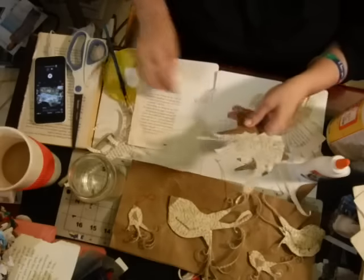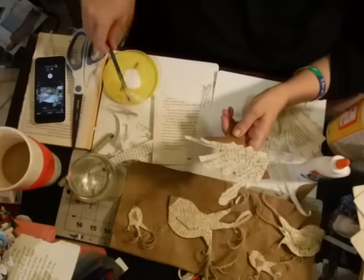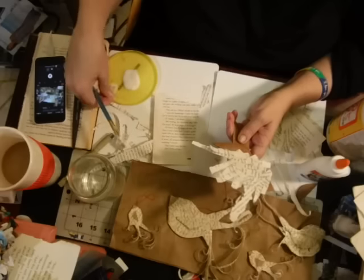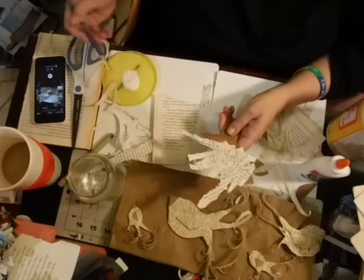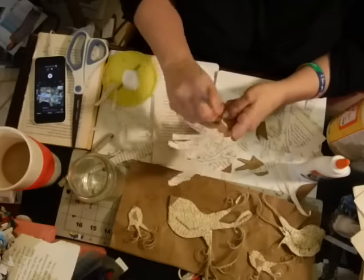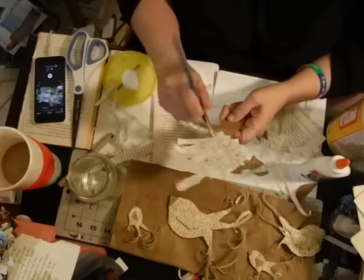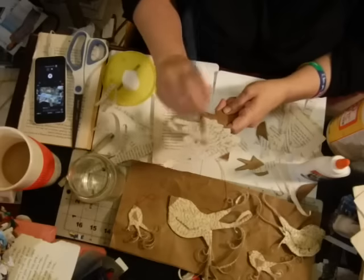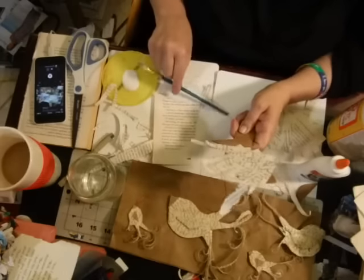I find the thinner the better, because if you don't want people to see the words — and I'm all about the texture of book pages — use thinner book pages for this. Some book pages are heftier; save those for jelly printing. Use thin ones because you're going to put them one on top of the other, and it makes bulk — you don't want them to be bulky.